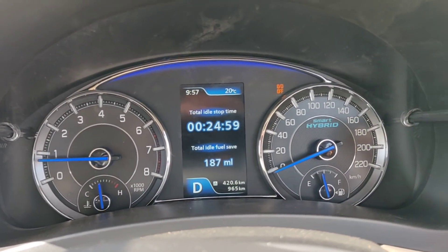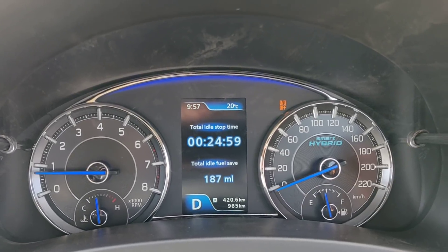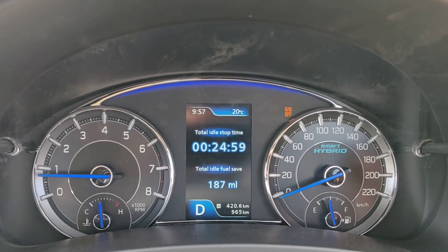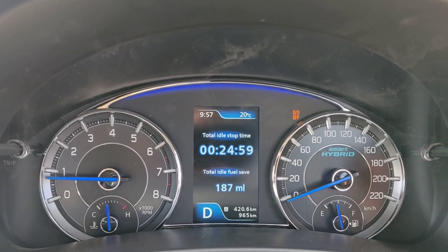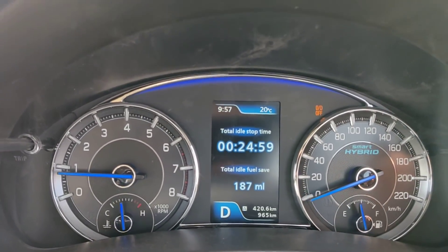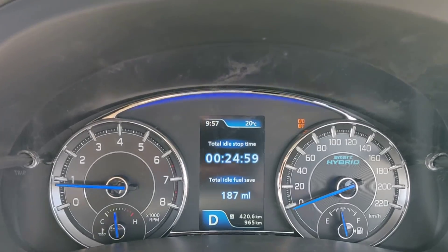Right now the screen is showing me the total idle stop time. We have stopped the car for 24 minutes and 59 seconds, and the fuel that has been saved is 187 ml. That's attributed to the new stop-start system as part of the smart hybrid system that the car has.